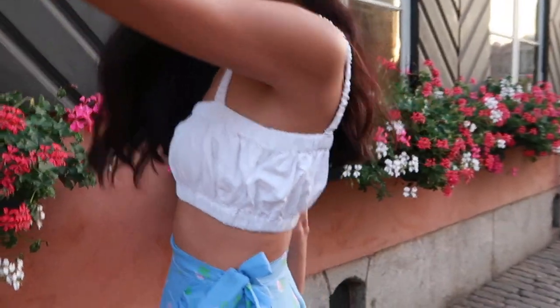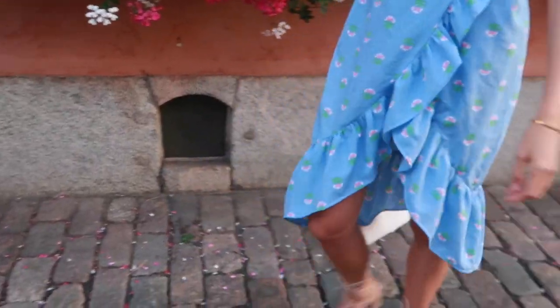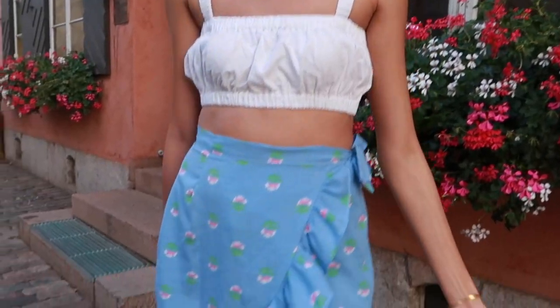Hey guys, it's Regine and welcome or welcome back to my channel. In today's video, I am going to show you how to make a halter and a wrap skirt using a pattern.